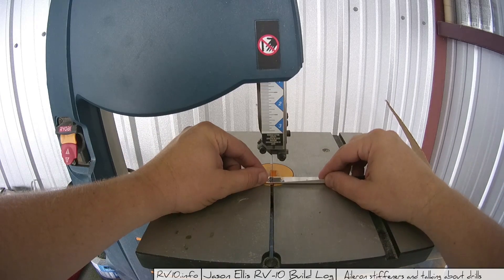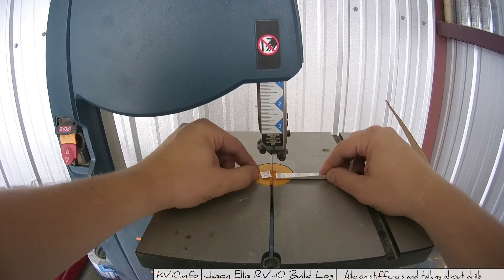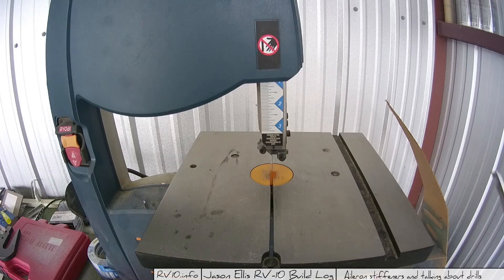This, by the way, is a Ryobi bandsaw — you can get them at Home Depot for about $120. You are going to use it, so get several blades too, because they do get dull.